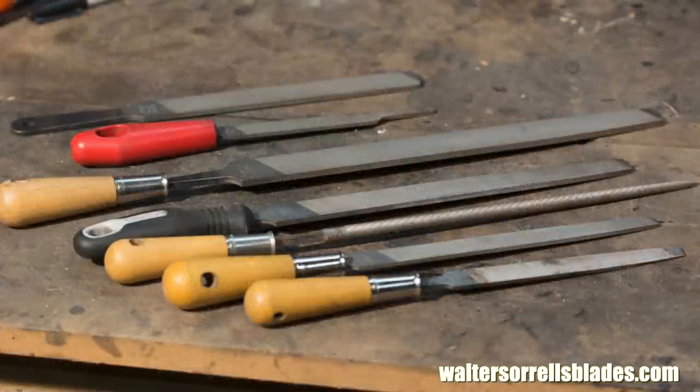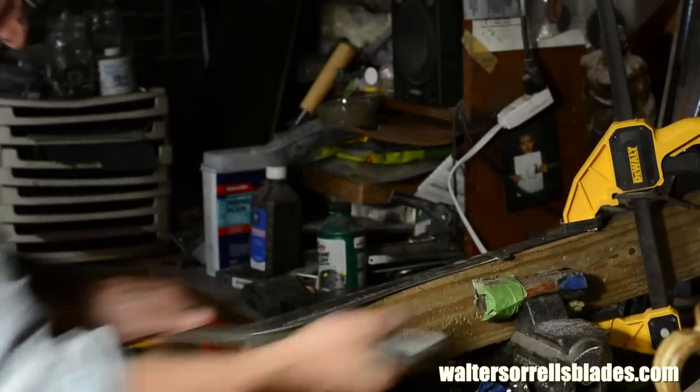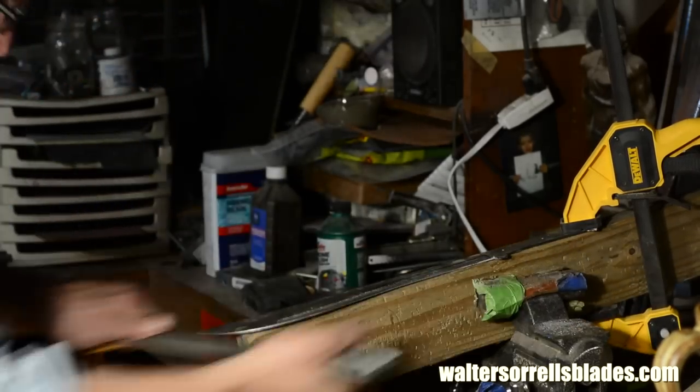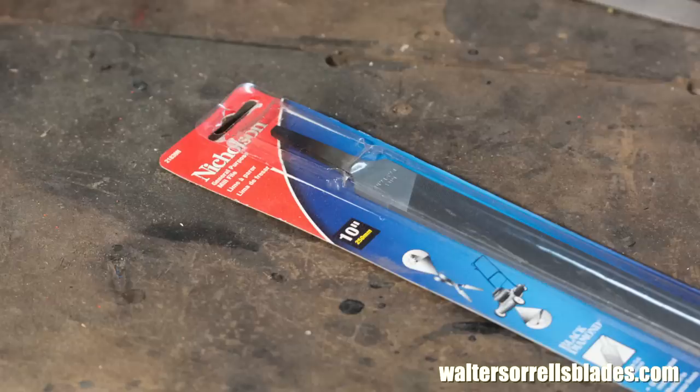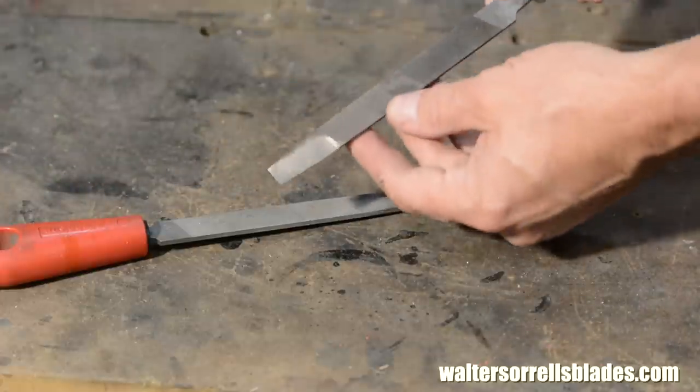Also useful: round files, mill files, hobby files, chainsaw files, needle files — there are a million different kinds of files and they're all useful. You can make a knife almost entirely from a file if you're willing to sweat long enough. Buy a good quality file like this Nicholson, and don't be afraid to modify them to do specialized tasks.